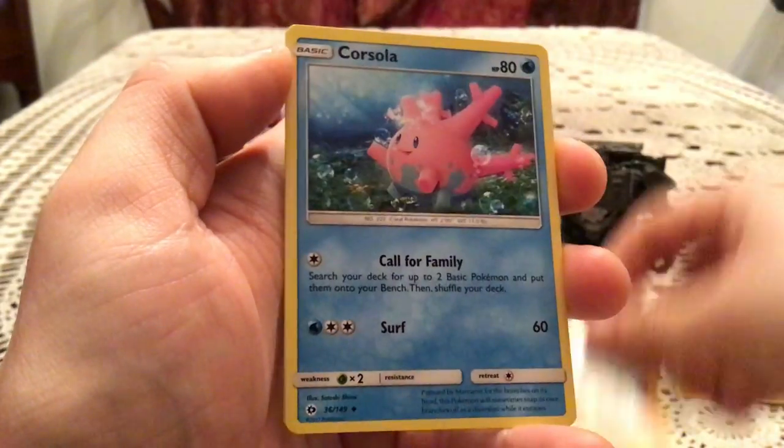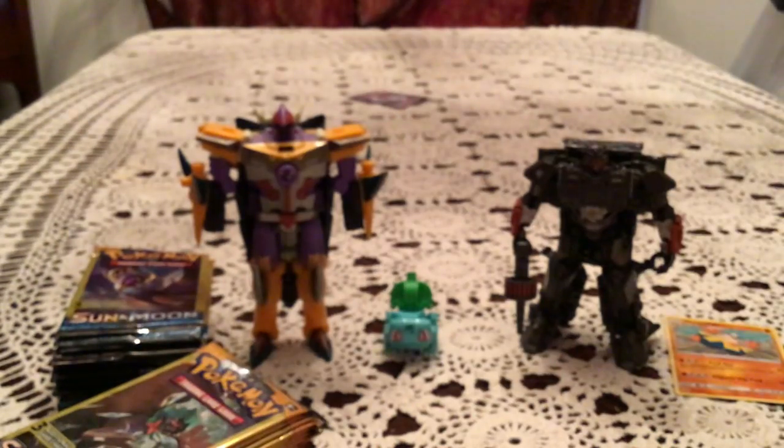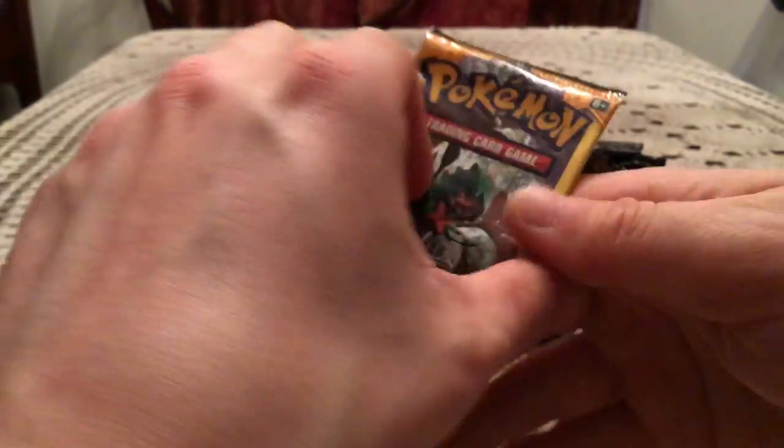We have a Sandygast, Corsola, and Caterpie. Corsola was the uncommon — I was like, did we get three commons? But nope, Corsola is an uncommon in this set. I forgot.